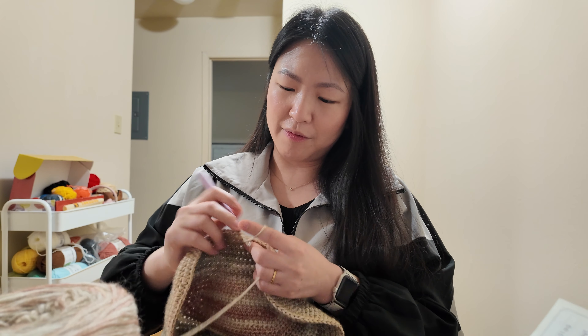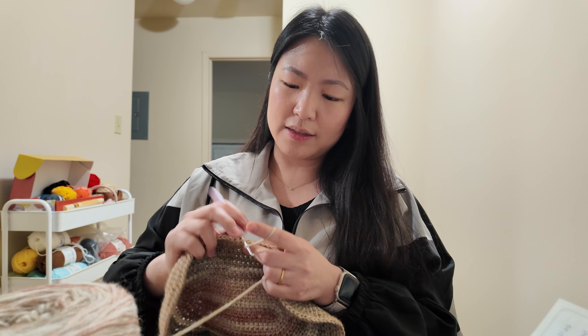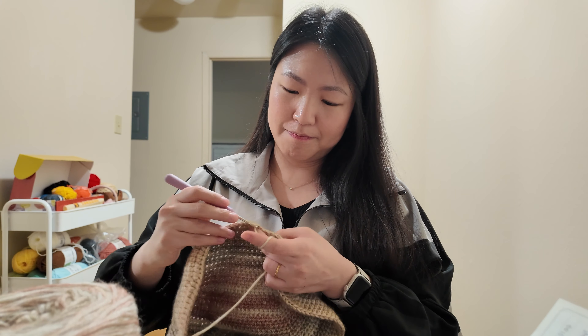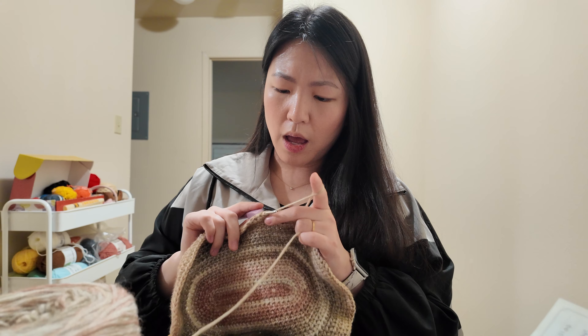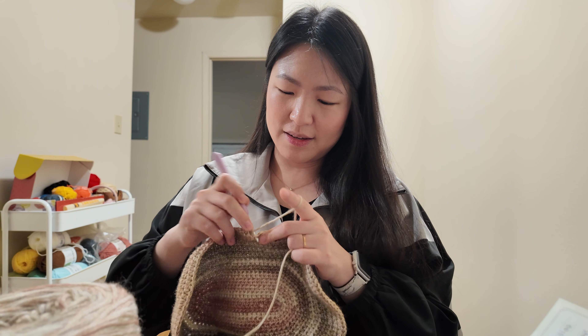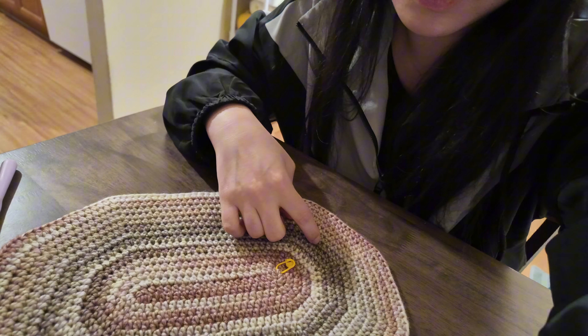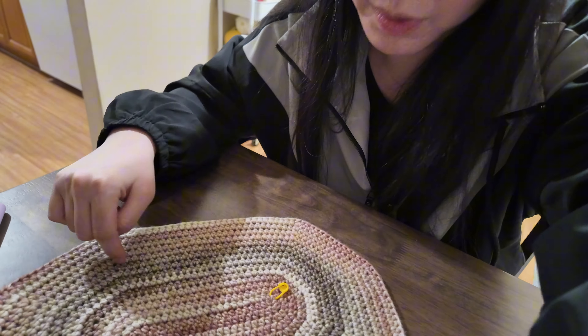If I have to unravel the whole thing, I'll be like 'dang it, I wasted a couple of hours,' but I am willing to accept it — this is the life of a crocheter. And guess what, after I just said that I thought I found a mistake from way back here, but it turns out since this is the beginning, the increase counts on each side are different because of where it begins. I was about to panic but it's not a mistake.